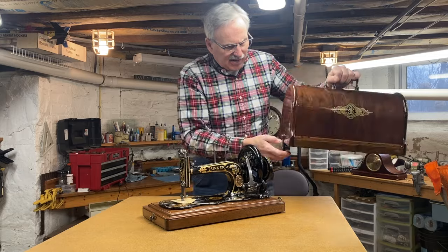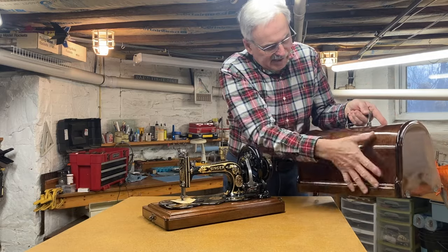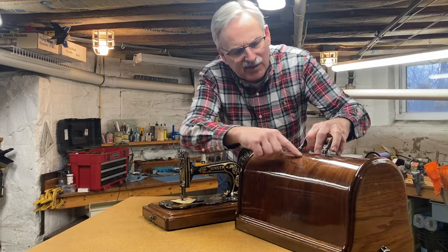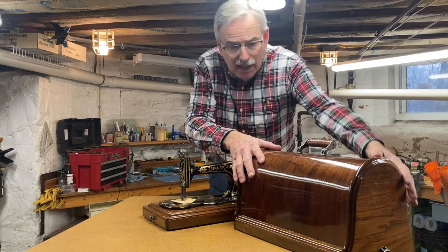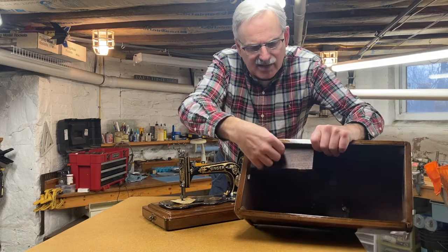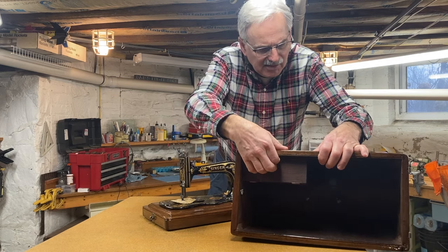So this Bentwood case is very nice. It was actually broken when I got it — this end piece had wood missing and it was sprung out. I had to do a lot of repair, and there's actually a place where somebody dropped something heavy on it, so there's a little bit of damage on the top that's been repaired quite well, but if you look closely there is a spot there. On the inside it's got a nice cubby compartment that you can use to store accessories, sewing notions, or whatnot.